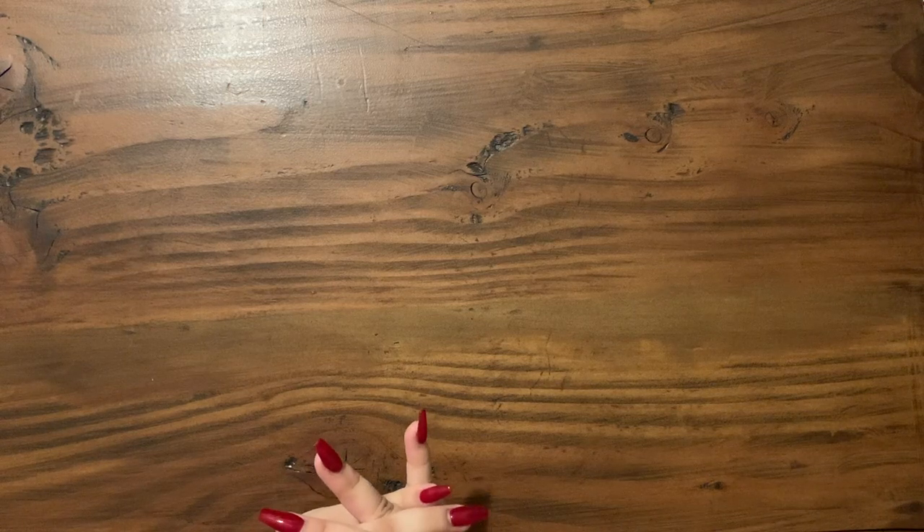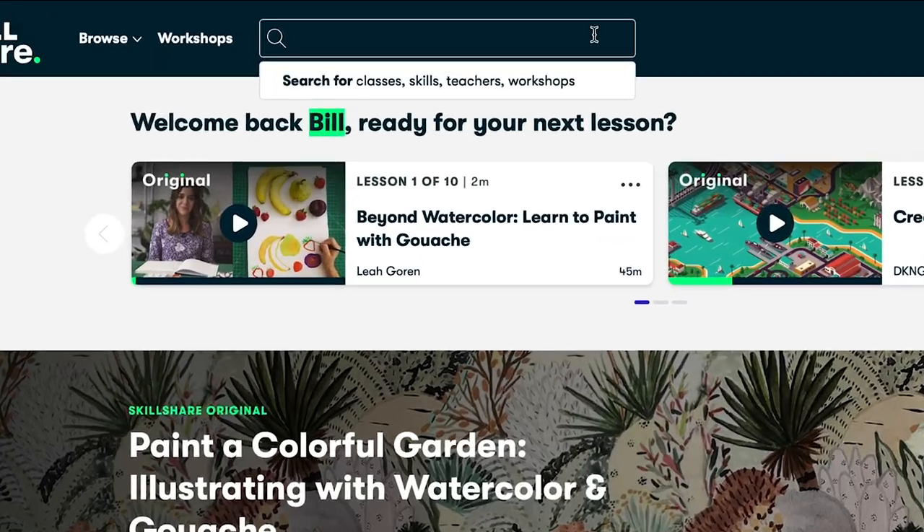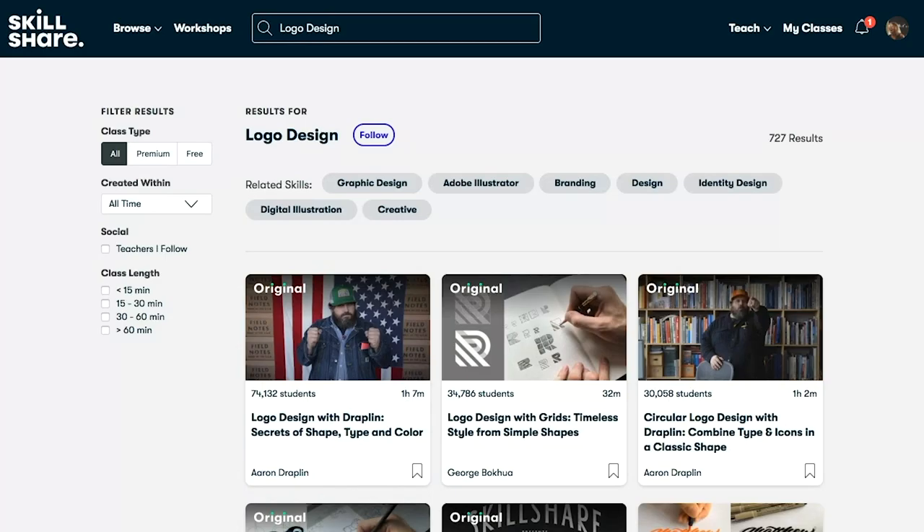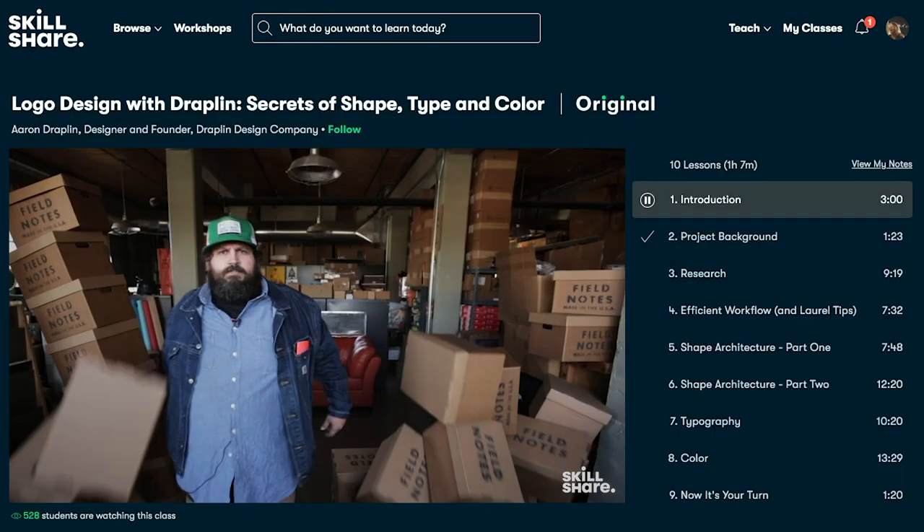When they reached out to me, I knew of them but wasn't aware of the huge variety of classes they actually had. Most classes are under 60 minutes with short lessons, and they have classes to fit your schedule and your skill level, whether you're a beginner or a pro.